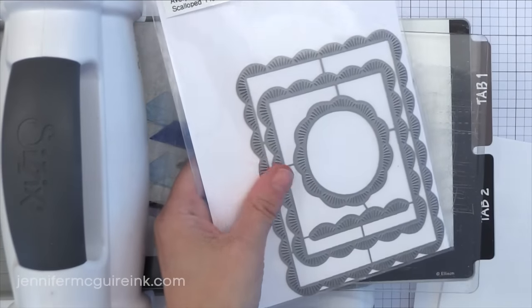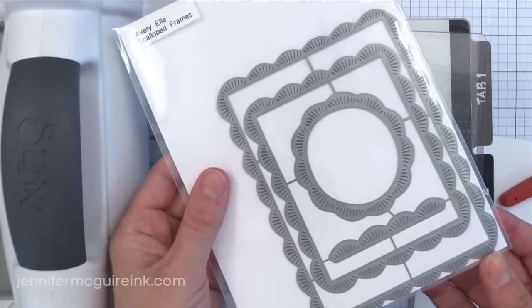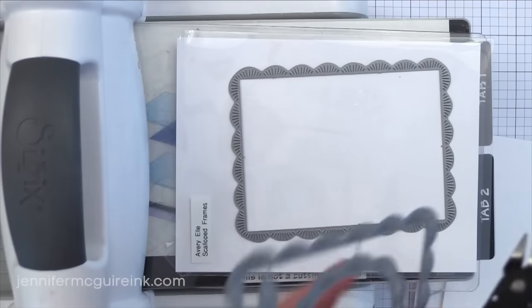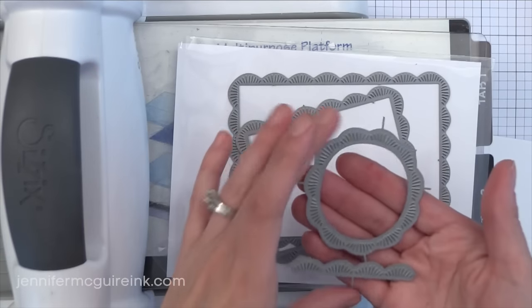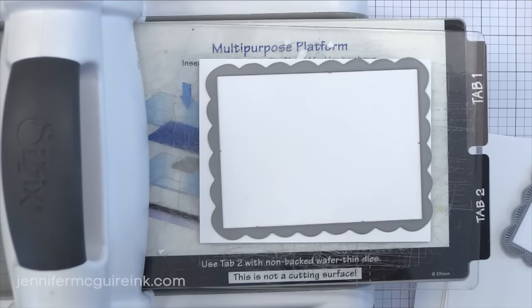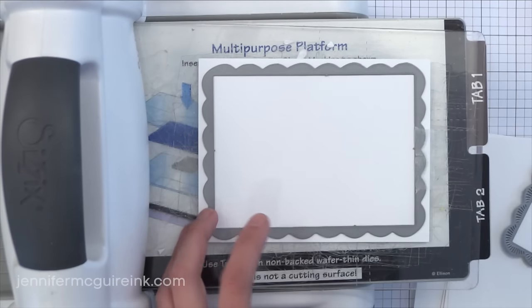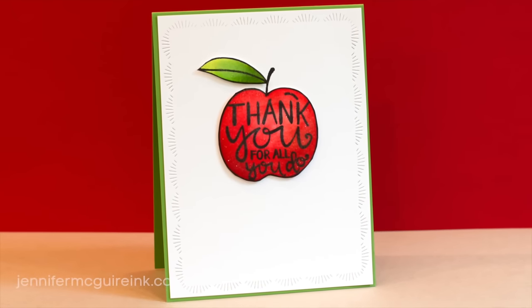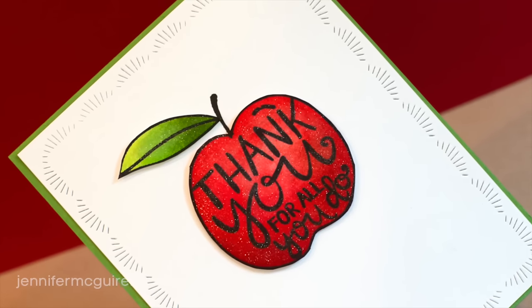This first one is the Scalloped Frames. There are several frames in here — one that fits nicely on the front of a card, a circle, a smaller rectangle, and a short little border. Now this doesn't actually cut through the paper or cut an actual frame. It just puts a faux stitched scalloped edge finishing look around your project. I really like the circle on this, but it didn't fit my apple very well so I'm using the large one instead. I've placed this onto a 4¼ by 5½ inch white piece of cardstock, taped it in place, and it's just that little faux stitched scalloped edge — a great finishing touch on a simple card.